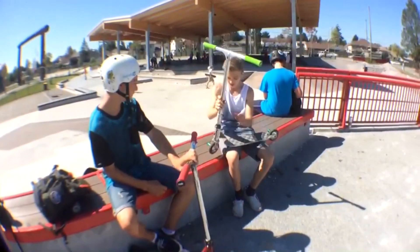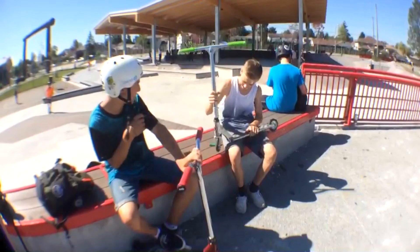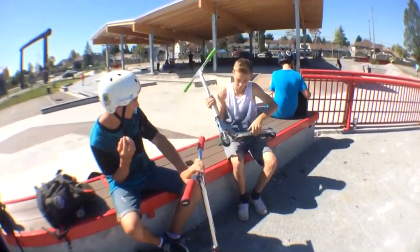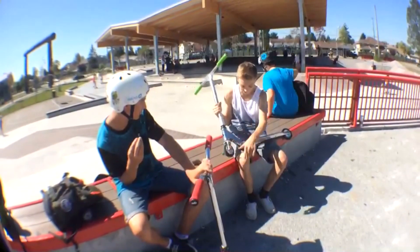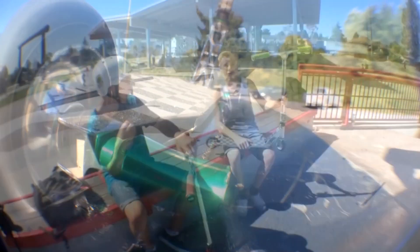Coming down, I have a Sacrifice deck. It's got some nice concave work. Coming down, I have Havit wheels, 110mm front and back. And then I have some green Havit grips. Good for the street.